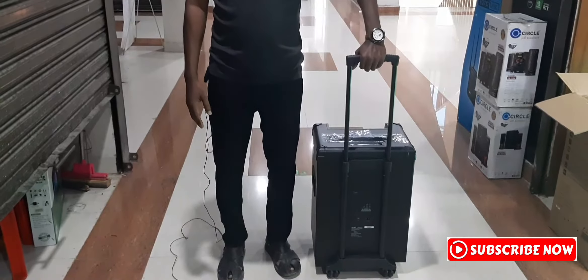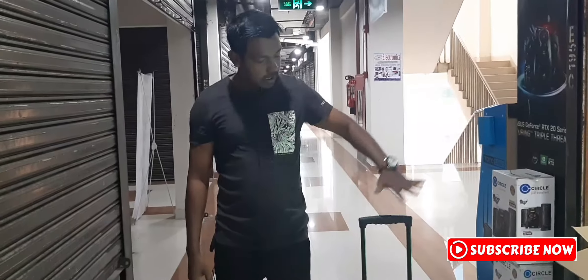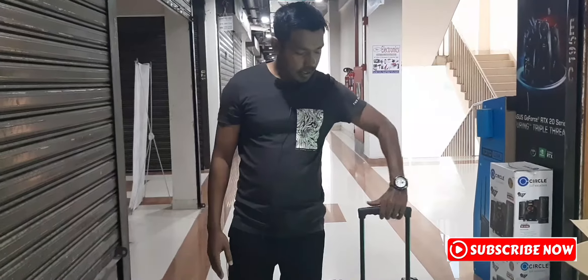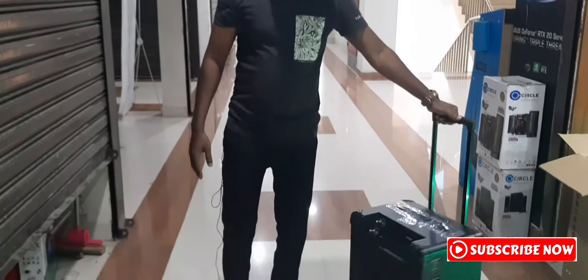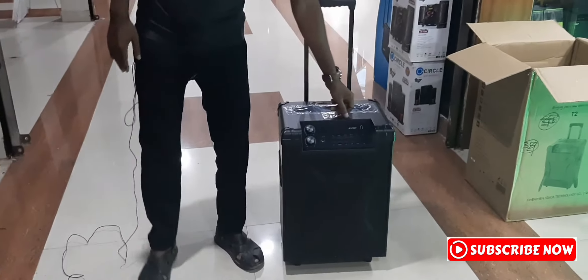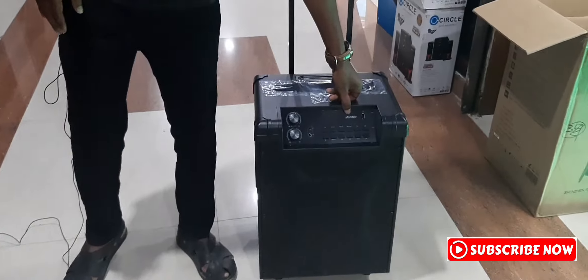Hello everyone. I have a TOLLE speaker, a portable TOLLE speaker. This is a FND brand. It is a good brand.